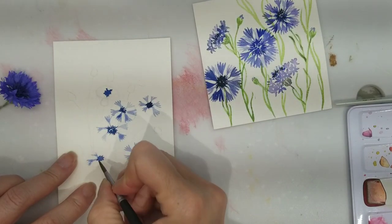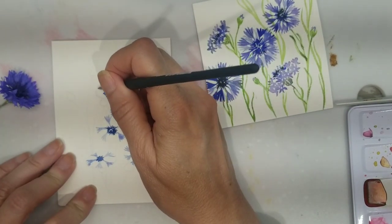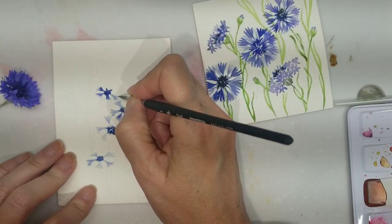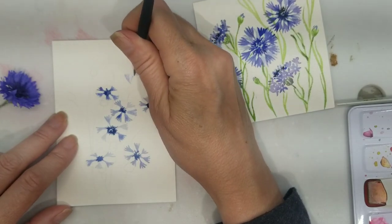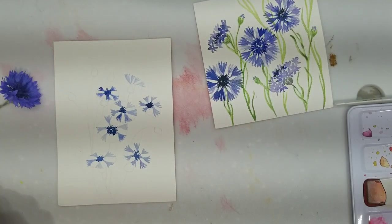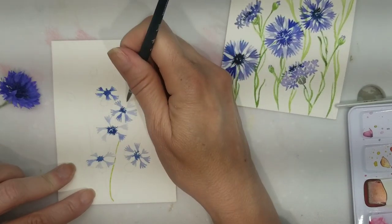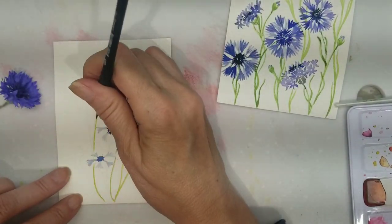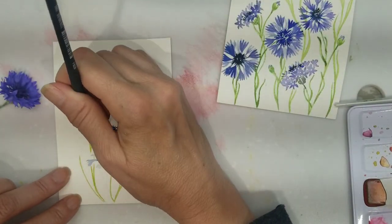Before I started my painting I penciled in a guide for the placement of my flowers, which helps with the composition as opposed to just making it up as I go along. I've used a very diluted mix of indigo and just a little drop of Scarlet Lake, because the indigo alone was too blue and I needed it to be a little bit more purple.